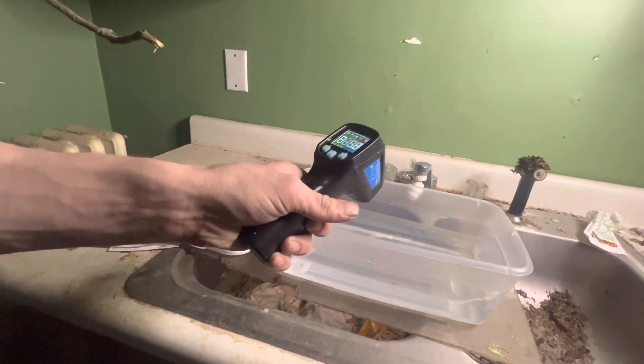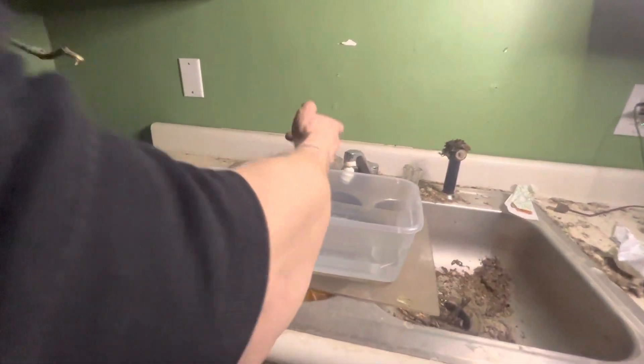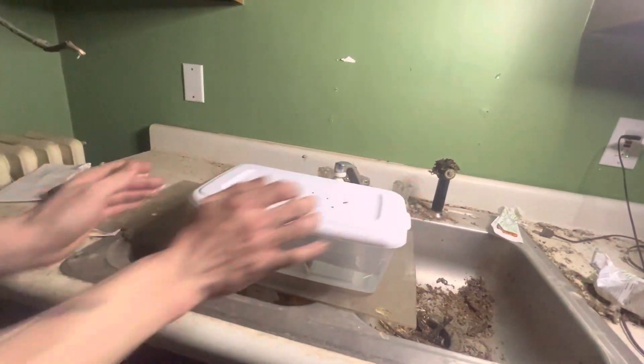It's reading 87 — that's good, and it's gonna go down a little bit. You're just gonna put your snake in — he's not gonna like it at first. Put him in there and put the lid on it.